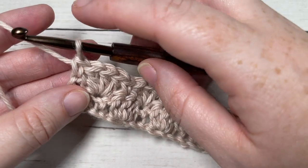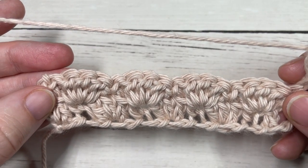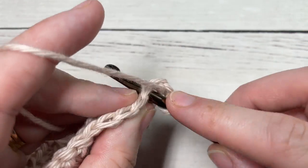At the end of row two, you're going to chain three and turn your work. Your chain three counts as a double crochet stitch. Next, work one double crochet into the first stitch.